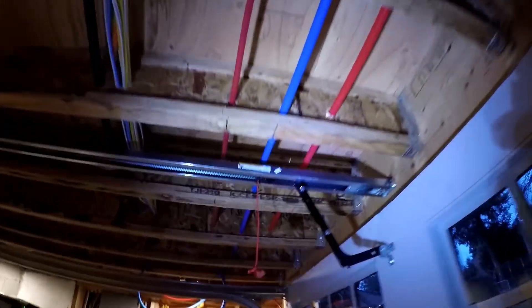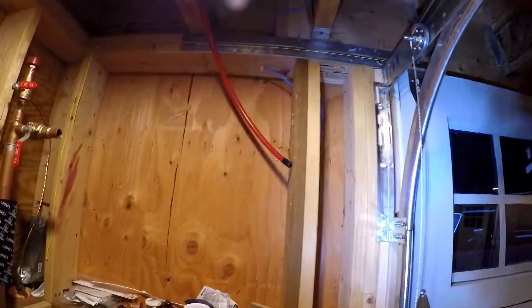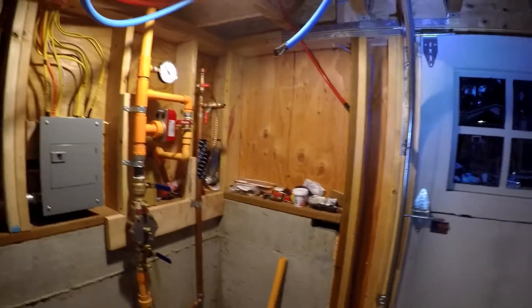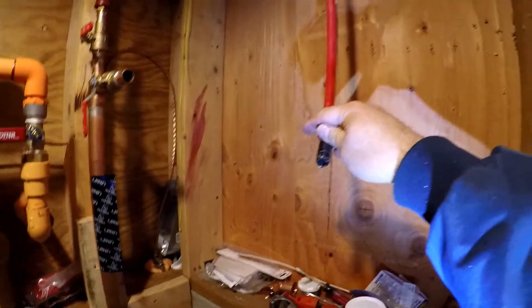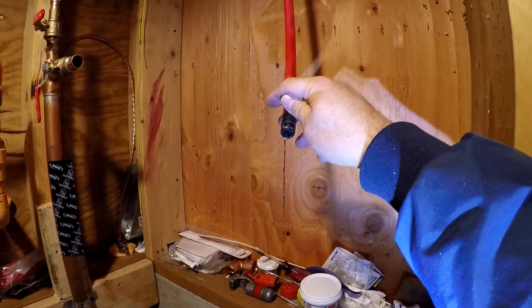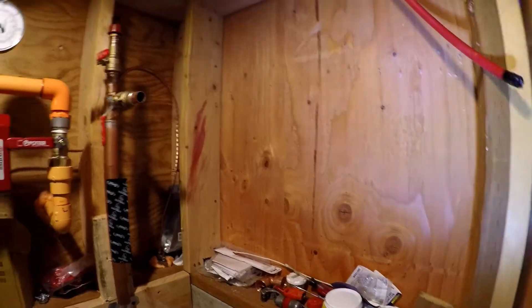We're just going to make our way back here to show you what happens. There it is — it comes down here. This is where the water heater is going to be, and the pipes will come down. This recirculating line will come down and meet a three-quarter-inch galvanized pipe that's going to have a Grundfos recirculating pump with a timer on it.